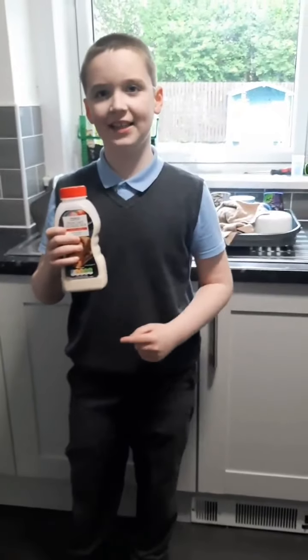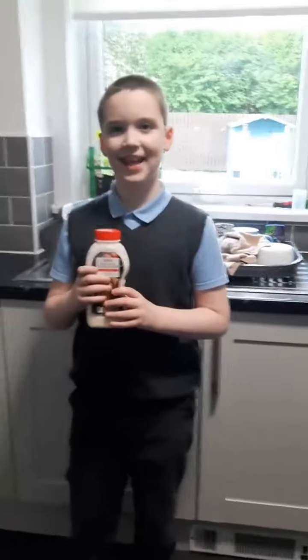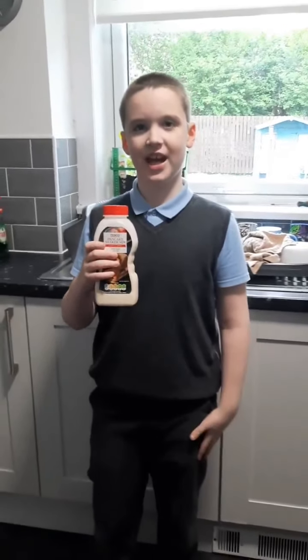Right guys, so for our next step we are going to shake the bottle.